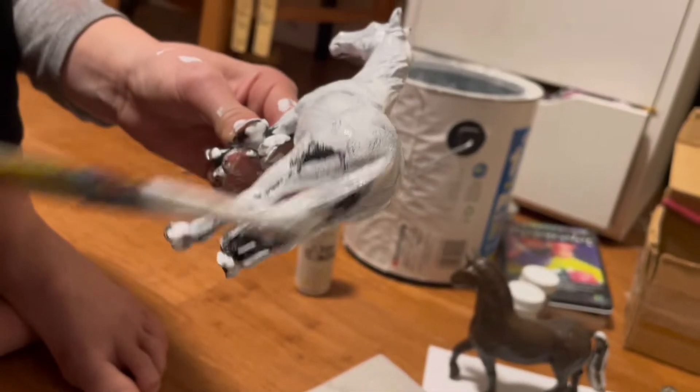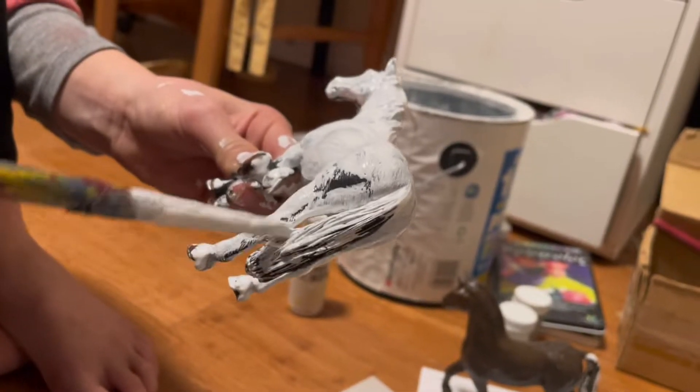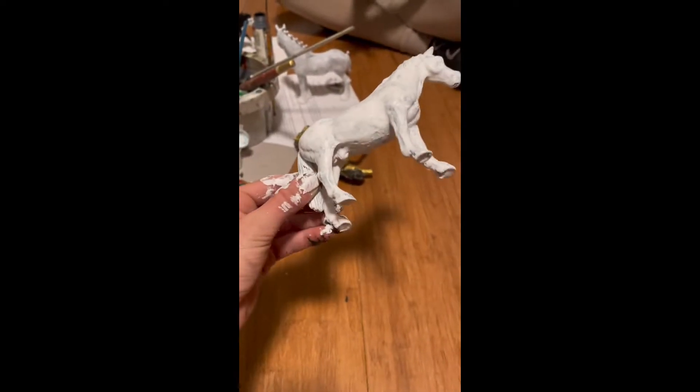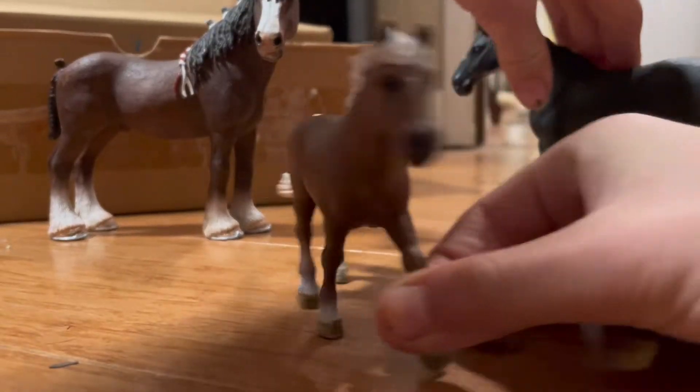So I'm gonna paint him an Appaloosa. Yeah, I'm gonna make this one an Appaloosa. I think he'll look super cute, but you know, let's hope. Okay, I primed him and I blow dried him because I was really impatient. I primed the horse and I'm gonna do an Appaloosa.